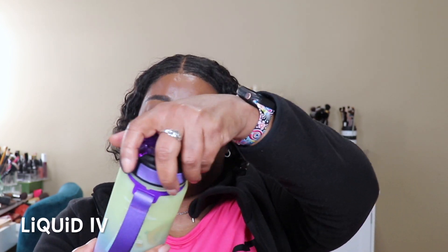Anyway, I got this water bottle and I didn't know — it's got encouragement on the side.